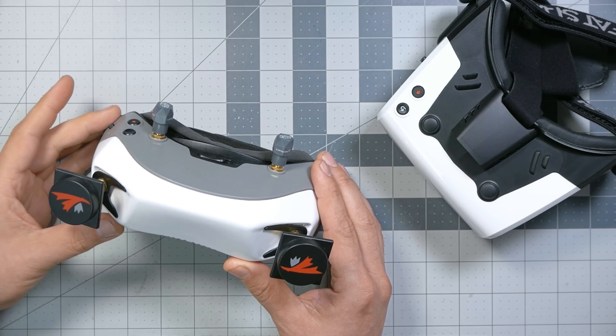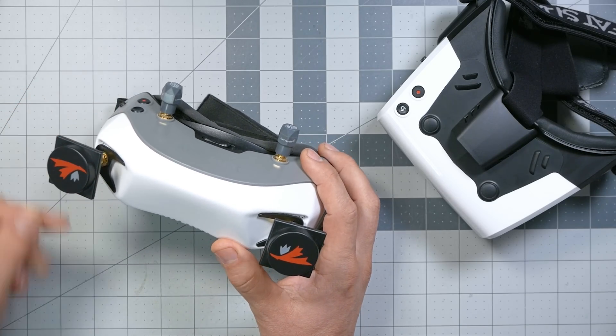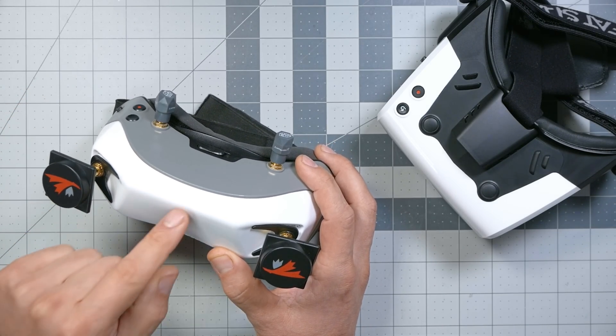It used to be that if you wanted to get into the Walksnail FPV system, this was pretty much your only option. This is the Fatshark Dominator HD goggle. There's also the Walksnail Avatar goggle, but they're the exact same goggle — one is black from Walksnail, one is white from Fatshark, made in the same factory. So basically, if you wanted to try the Walksnail FPV system, you were stuck spending $600 on this goggle, and that's before upgrading the antennas — which you will, because the stock antennas are garbage. You could easily spend another $100 upgrading them.